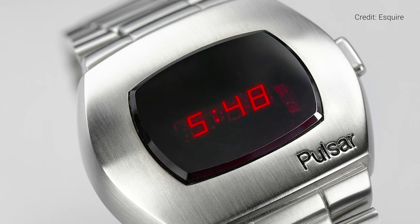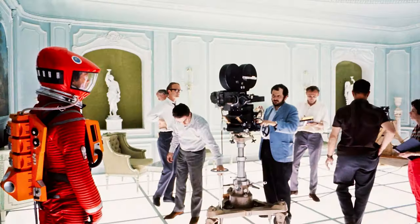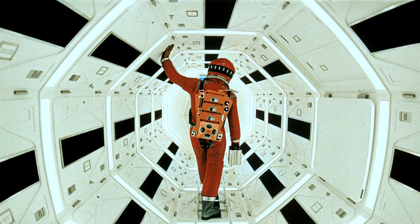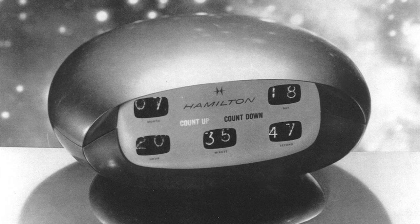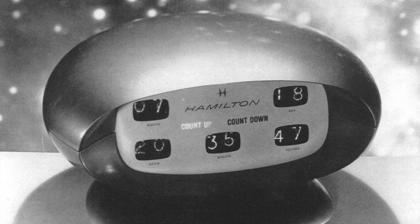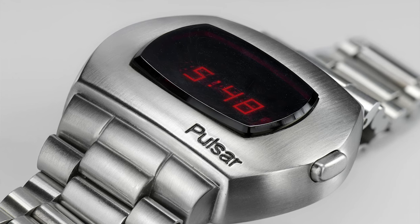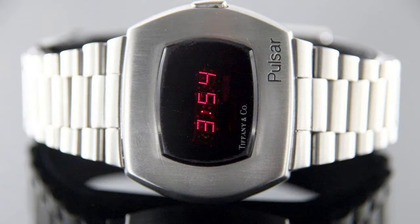The very first digital watch with an LED display was developed by Hamilton, and it was called the Pulsar. In the late 1960s, Hollywood director Stanley Kubrick approached Hamilton to make a futuristic-looking clock for the film he was working on, 2001: A Space Odyssey. The clock Hamilton created used light emitting diodes — LEDs — to display the time, and it was the first clock to have no moving parts. It wasn't long before Hamilton adapted this design to a wristwatch, and in 1970 they launched the Pulsar, which initially went on sale for $1,500 — the equivalent of about $11,000 in today's money.